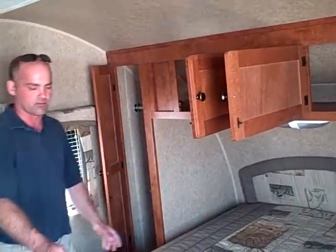Now we're on the inside of the 193 Layton Joey. What's really important about this floor plan is the walk-around queen bed. You always want to take a look at that — the beds that are shoved up against the wall are a little harder to make. This is going to be a lot easier.